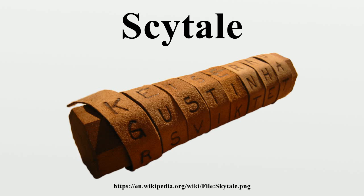Encrypting: Suppose the rod allows one to write four letters around in a circle and five letters down the side of it. The plaintext could be 'Help me I am under attack.' To encrypt, one simply writes across the leather: _ H E L P M _ _ E I A M U _ _ N D E